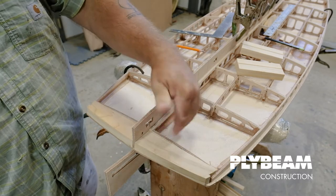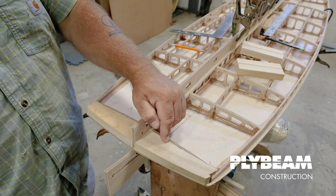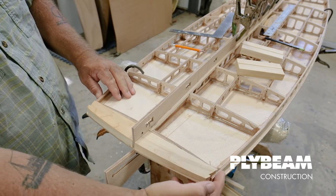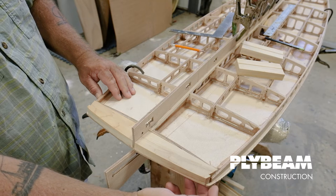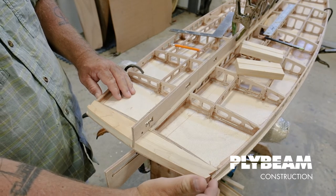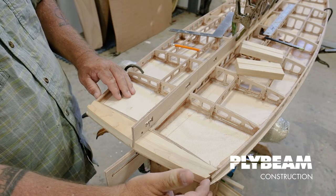Depending on the shape of your rail band or extra glue that might have squeezed out, you might have to trim this a little bit with some sandpaper, but it should fit in there pretty nicely. You might notice that this plywood rail band sticks out a little bit — that's fine. Once we come back and do some final shaping after the top is on, we'll blend that in with this cedar tail block.